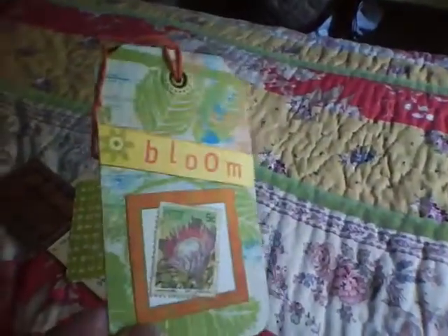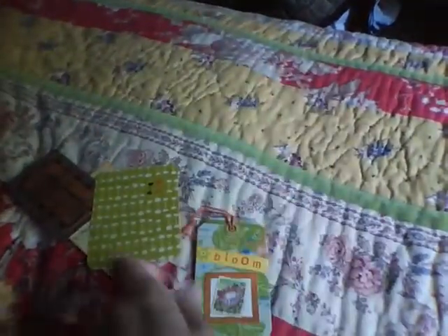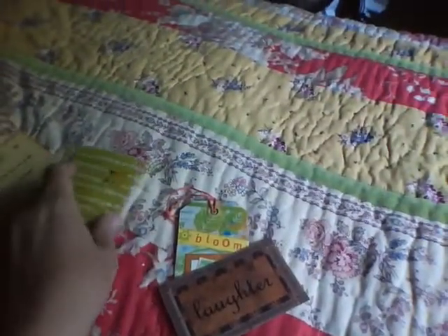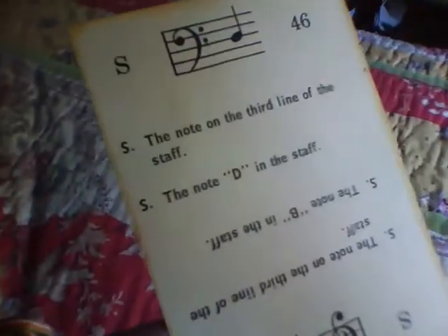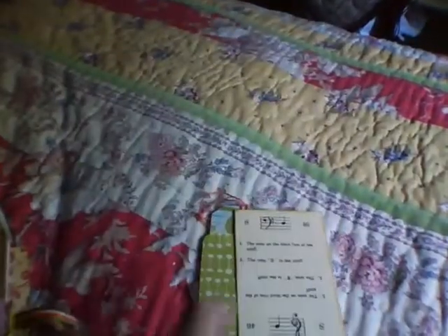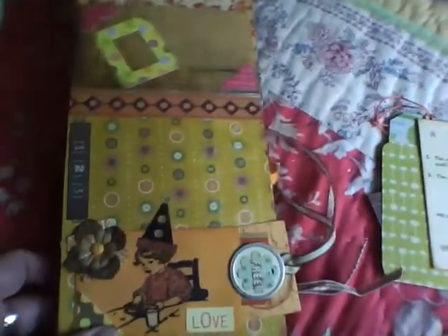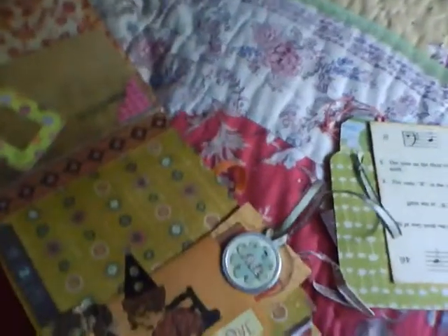Here's a tag that says 'bloom.' These are Seven Gypsies papers — 'laughter.' This is a photo mat that I made, and this is a vintage music card. You can hear those kids — they're on a trampoline, so they're obviously having a lot of fun. I'm going to have to do another video to show the other half of this, but anyway that's the way I could do it today.